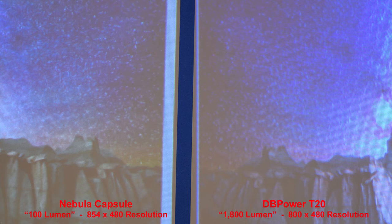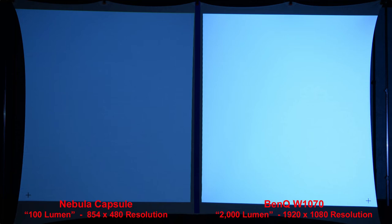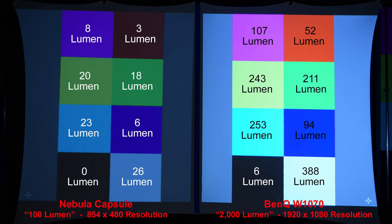So the Nebula Capsule produces a better image than the DB Power T20. For further comparison, I'll now compare the Nebula Capsule to a name-brand BenQ — a full-size, very high-quality projector. You can see how much brighter the BenQ is — we're comparing 100 lumens to 2000 lumens. Zooming in shows the difference in detail: the Nebula Capsule is at a much lower resolution while the BenQ is full 1080p. The BenQ is hands-down much brighter, and zoomed in gives a much smoother image.